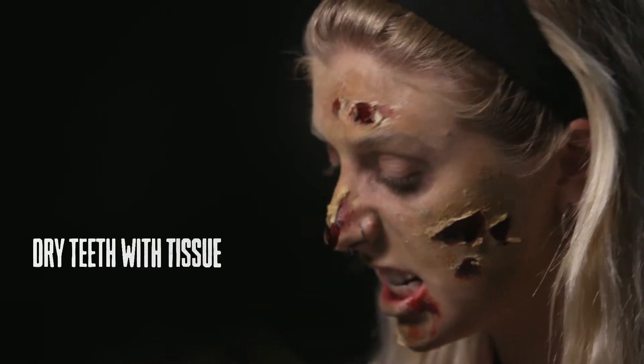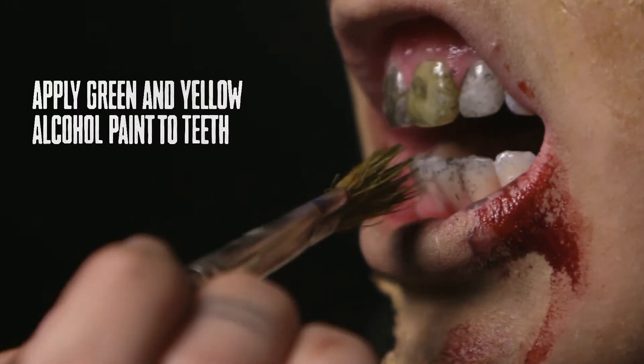The last step for this look is to dry off your teeth with tissue, then apply alcohol paints in rotting colors.